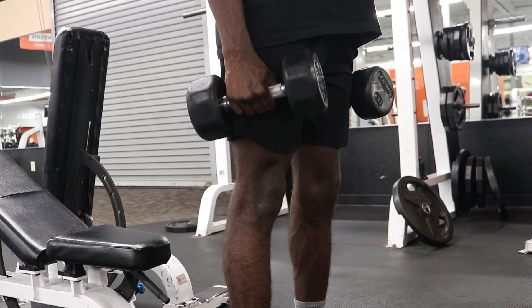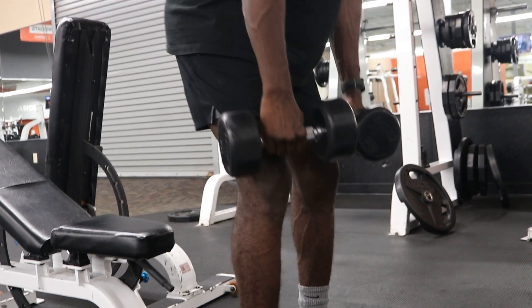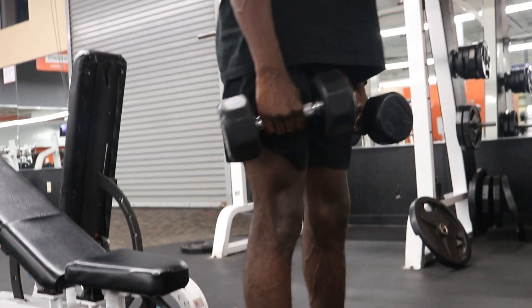That way my hamstrings and glutes can get overloaded and I can have a nice pump after I'm done working out, feeling everything that needs to be felt. One thing to remember: make sure you throw your hips back and squeeze your glutes — that is very important.